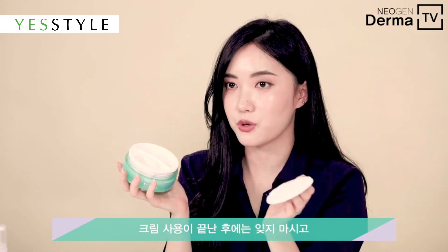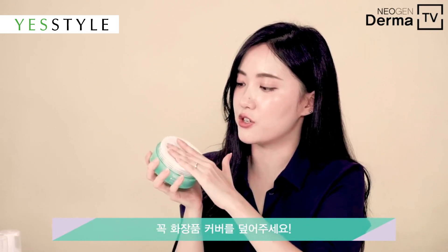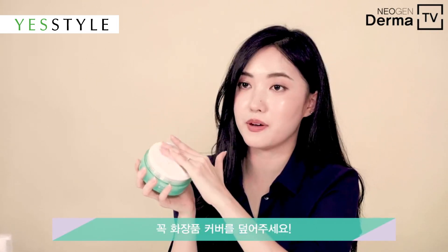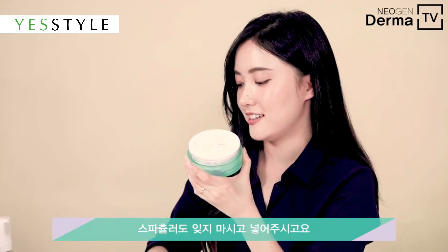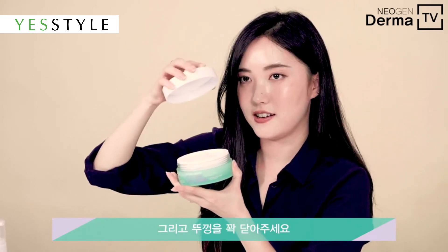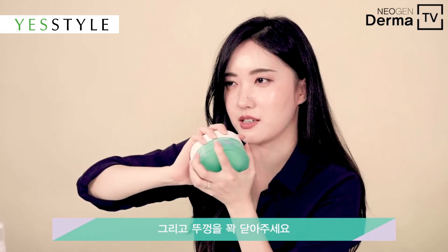Once you're done using all these moisturizers, don't forget to cover the jar with the inner cap and make sure you cover it all up. And of course, don't miss the spatula inside. Then seal the cap tight and properly like this.